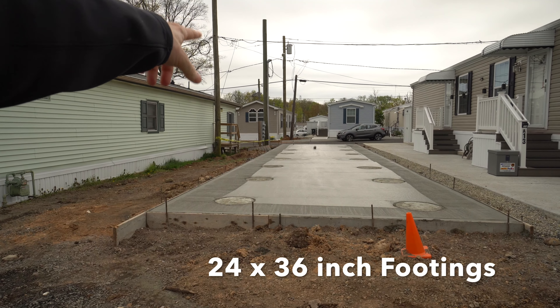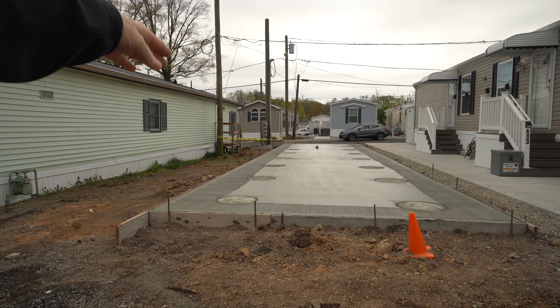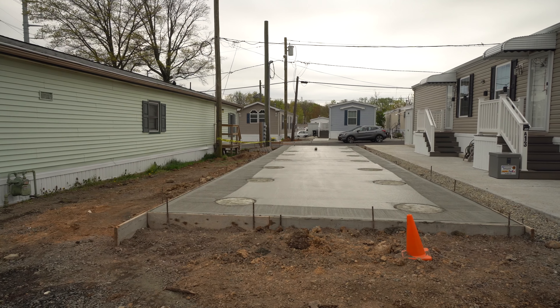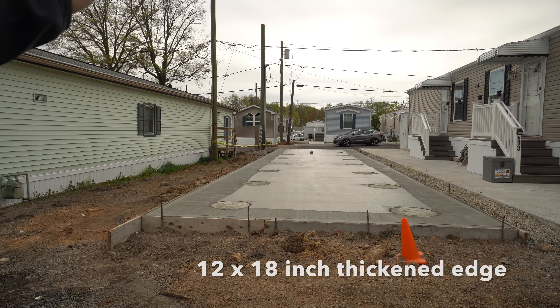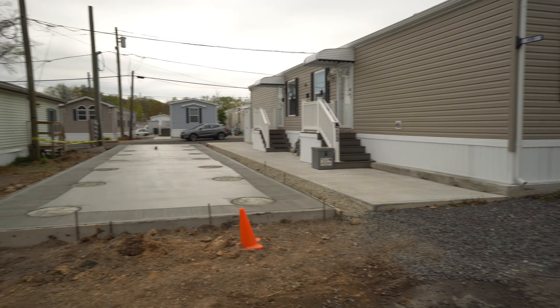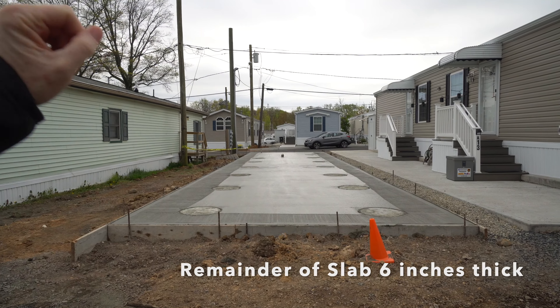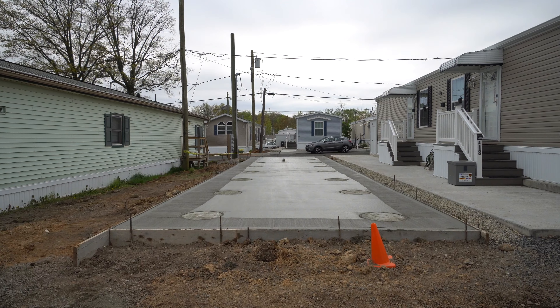Our next process: in the back there we're relocating that electric pole behind the houses next to it, and then we'll be forming up for the patio just like this one over here. Once we get the patio all formed up, we can wait for the house to arrive, set it on the site, and off we go.